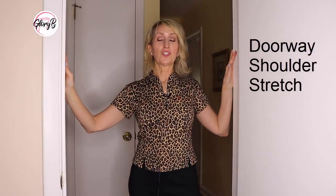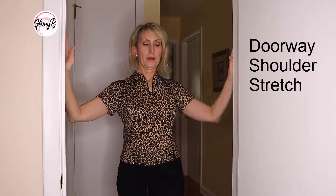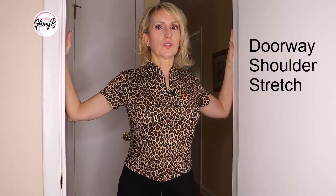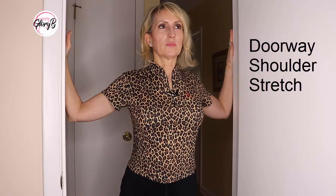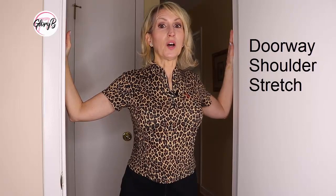Next, I'm going to show you a doorway stretch. I love the doorway stretch — it's great for your posture. I'm going to come into this doorway and just stretch my shoulders. That feels really good. Can you see how this would be good for your posture? Just find a doorway — a bathroom doorway is perfect, a bedroom doorway, anything on the smaller scale.